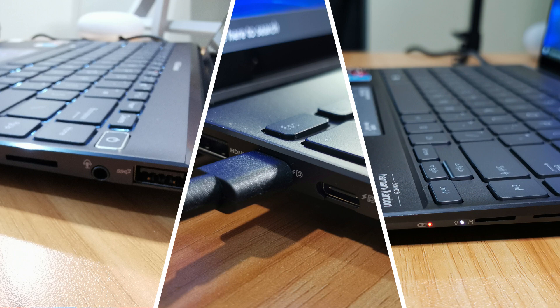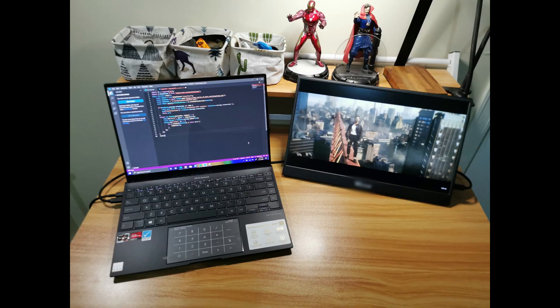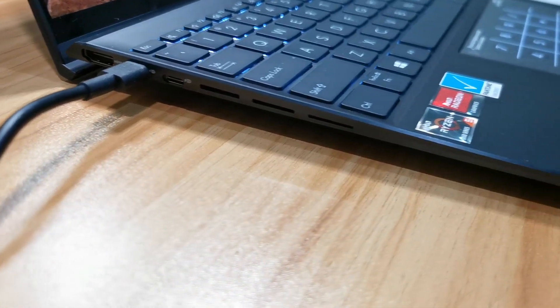It has a 3.5mm jack for headphones and a standard USB port. There is also a reader for micro SD cards, an HDMI port, and two USB Type-C ports. I couldn't emphasize enough how important these two USB Type-C ports are — one is used to power your laptop where you plug in your charger, and the other is used as an output port. So if you want a secondary monitor, like a portable monitor, having that USB Type-C port is almost mandatory.